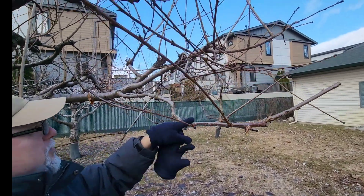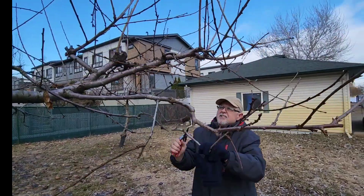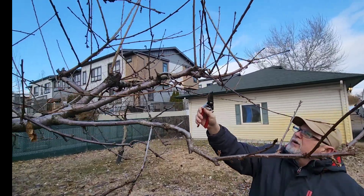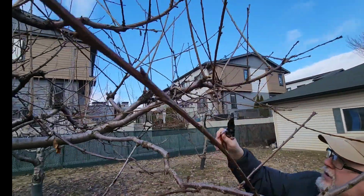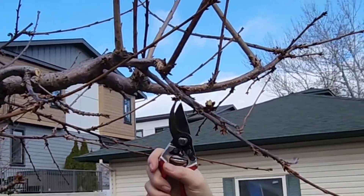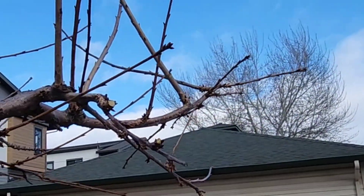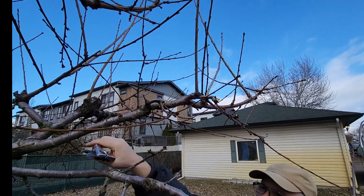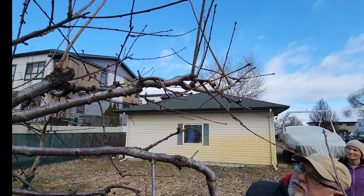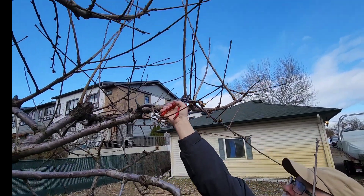I've got a branch right over top of this one that's just going to block it off, so I follow all the way back and cut that one off - now this branch will fill in this space. I have a really good branch here full of spurs, so this is going to be a heavy-producing little branch. This upper branch stays for now. This is a crisscrossing branch growing over top, so it's not really needed. Just above it I've got a sucker going straight up.